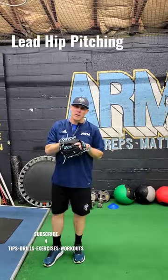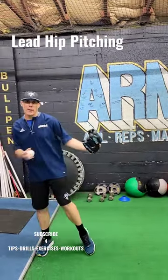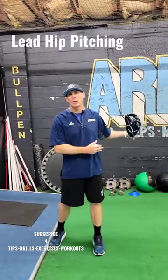Hey, welcome back to Arm Pitching Development. Today we're working on floating your hip forward when you're driving home during your pitching delivery.